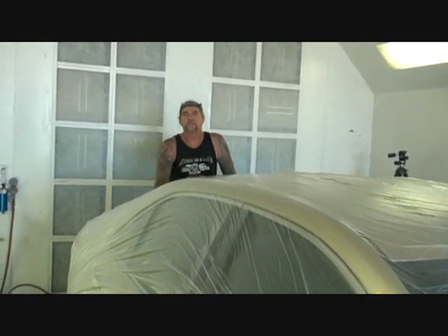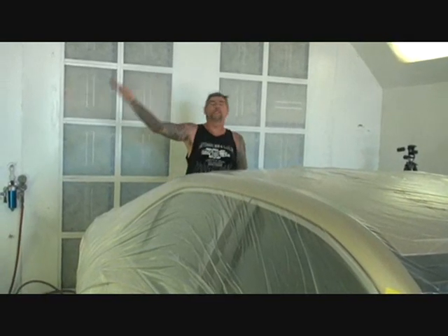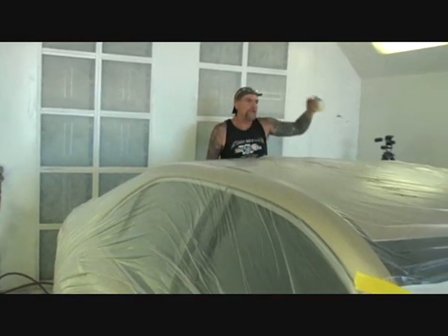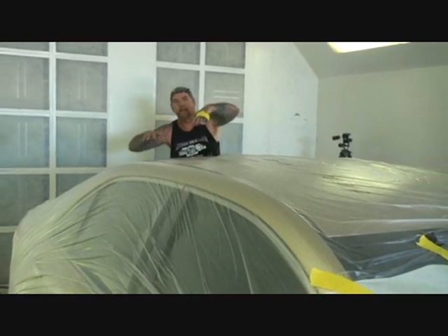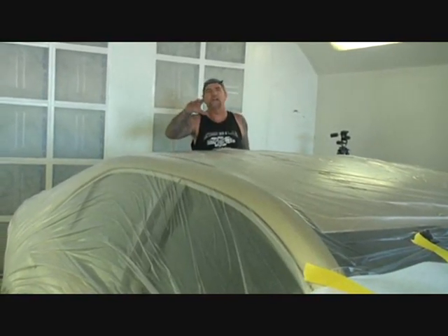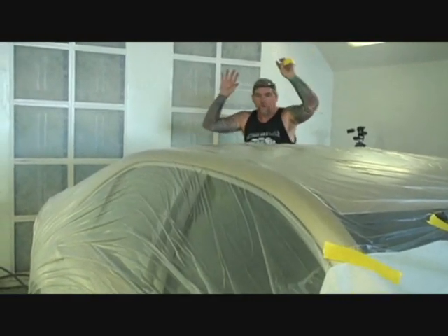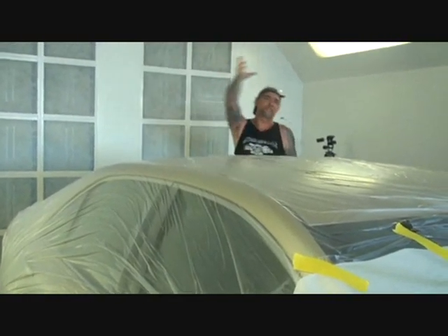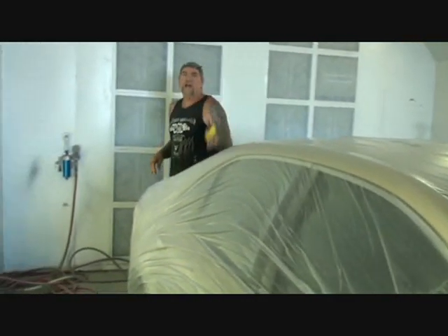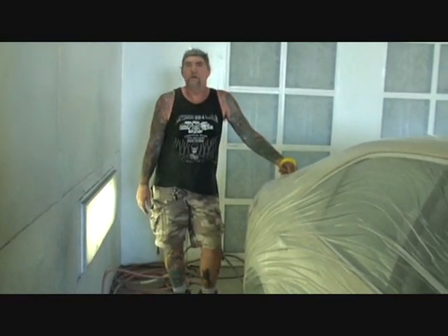Never rely on plastic you'd buy at a hardware store — that plastic is not designed for this. Even after we paint, overspray can get past cheap plastic, and just the air in the atmosphere will take that paint off the cheap plastic and throw it back on the vehicle. Always use the right materials for the right job.